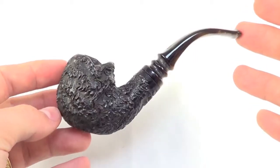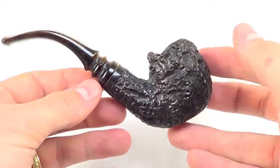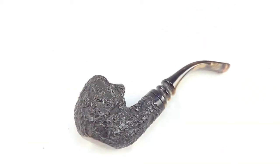A nice classic 3 quarter style bend pipe from Joby, in great condition and ready to be enjoyed by its next owner. Enjoy. See you next time.